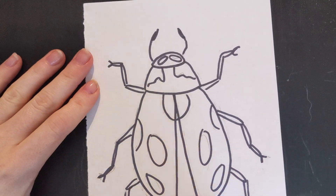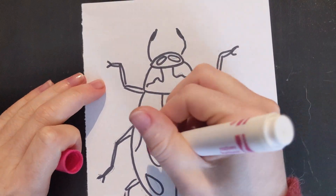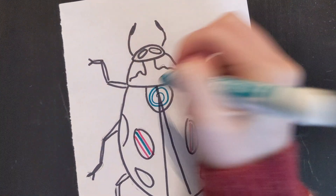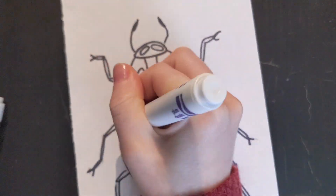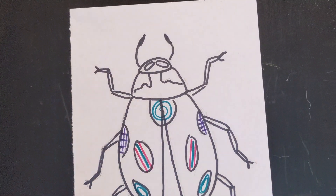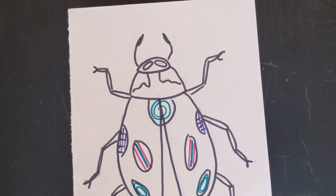So I am going to show you how I added patterns within my project. Whatever I add to one side, I am adding to the other. You can create a symmetrical design, just like me, or you can just have fun and make it completely abstract. It is up to you.